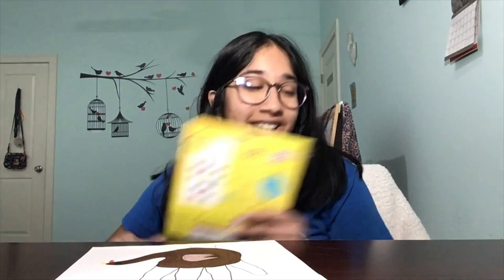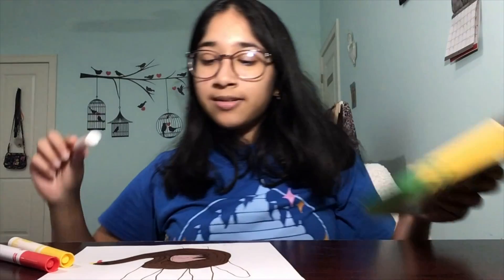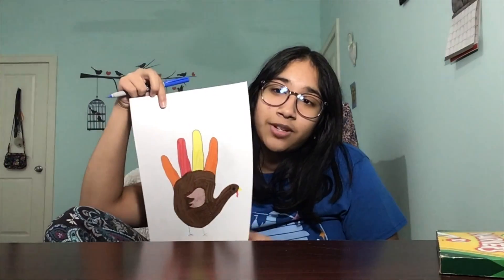We're almost at the end and we're almost going to finish our turkey. The last thing we need to do is color in the feathers. To stay true to the original hand turkey, I'm going to choose red, yellow, and orange to color in the feathers. All we need to do is color in the lines of our fingers — orange here, red here, yellow here, and then repeat orange again. Once we're done coloring the feathers, you are done with your turkey.